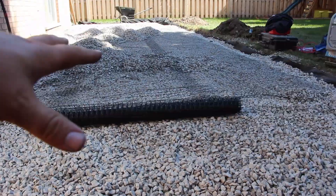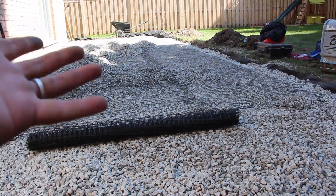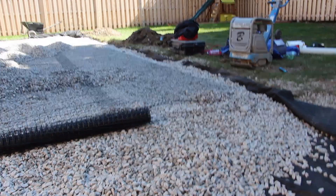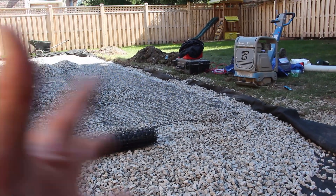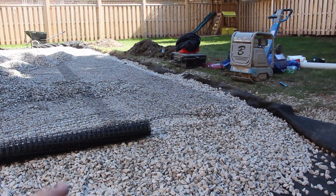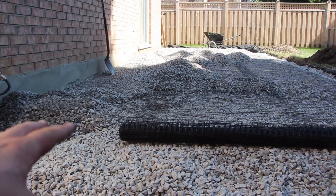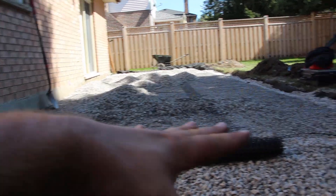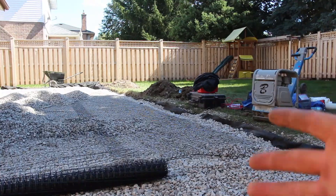With an open graded base, since everything is permeable — especially our joints — all of our water is going to go down into the base. So what's going to happen to it once it gets to the edge, especially if my subsoil is clay? If you have sandy subsoil, great — it'll penetrate and move away from your property. But we're often dealing with clay. Our excavation should mimic the top of pavement and slope away, but once water hits the edge with nowhere to go, we're creating sort of a reservoir.